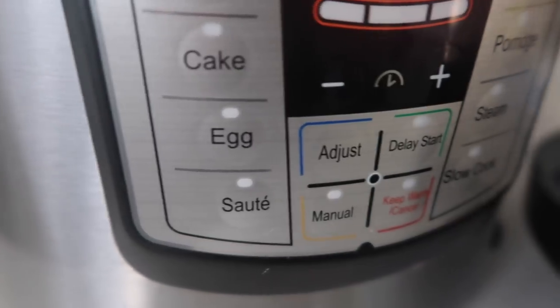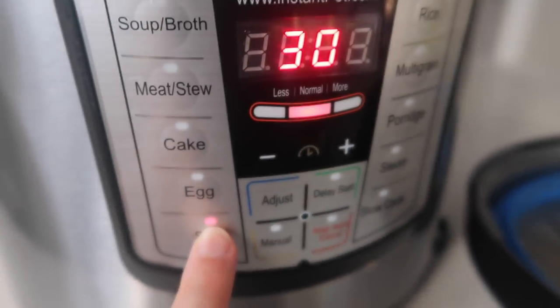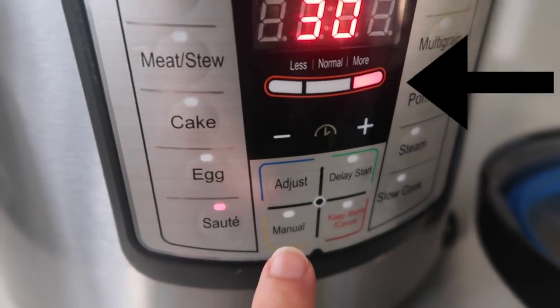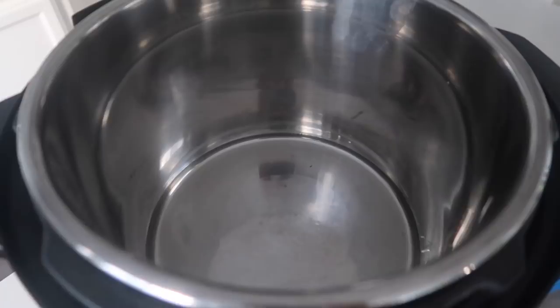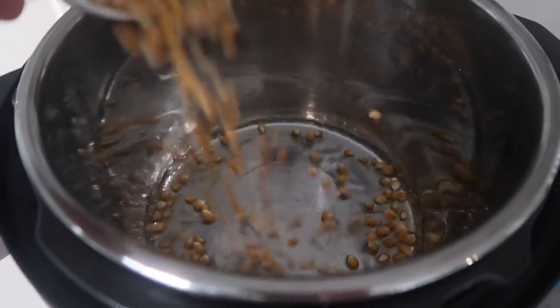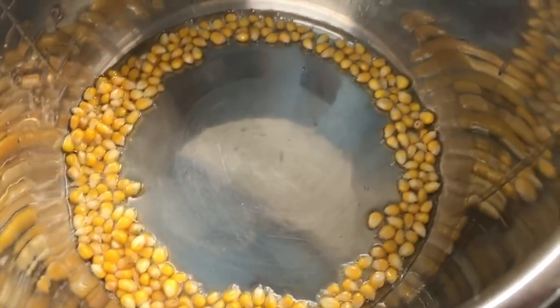Alright guys, let's head on over to the kitchen and make this Instant Pot popcorn. You're gonna start by pushing the saute button. The next button you're gonna push is called adjust. You want the little red light to go over to more. So we added two tablespoons of oil — I used vegetable oil. Then I'm going to dump one fourth cup of my popcorn kernels in there.